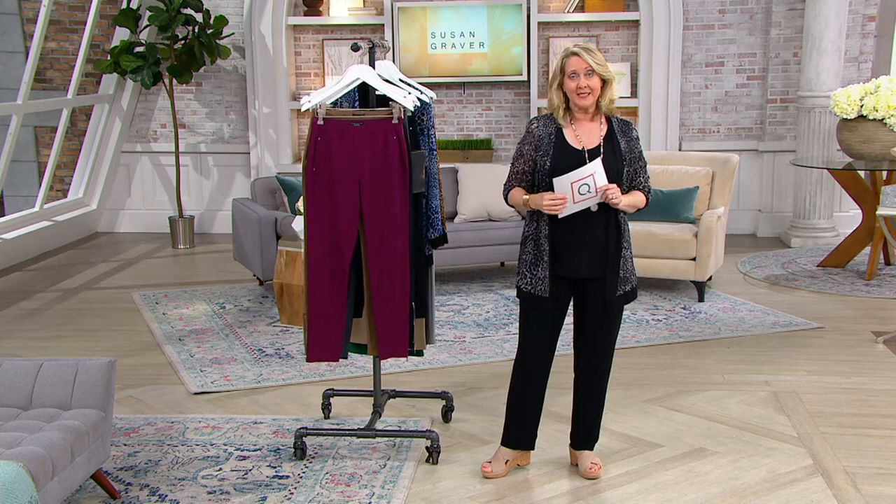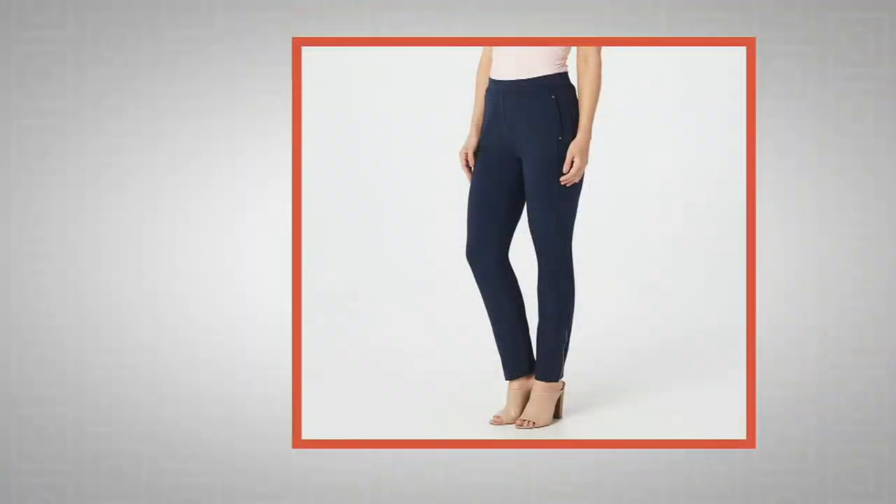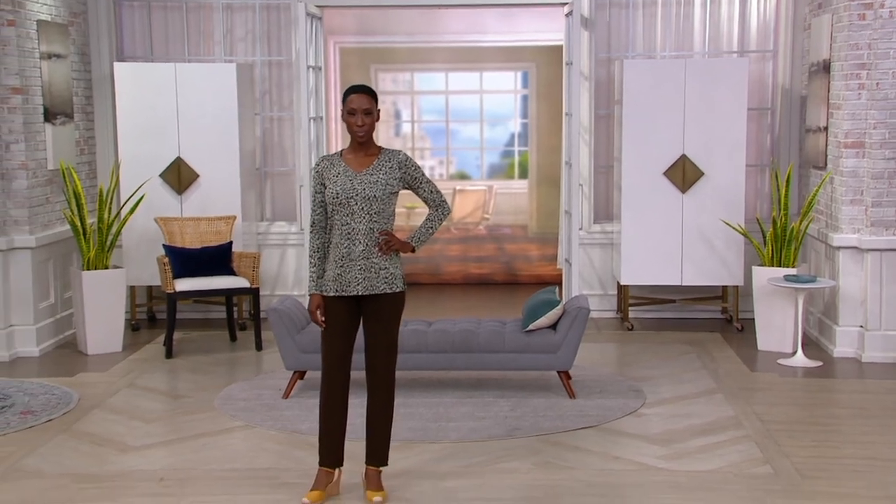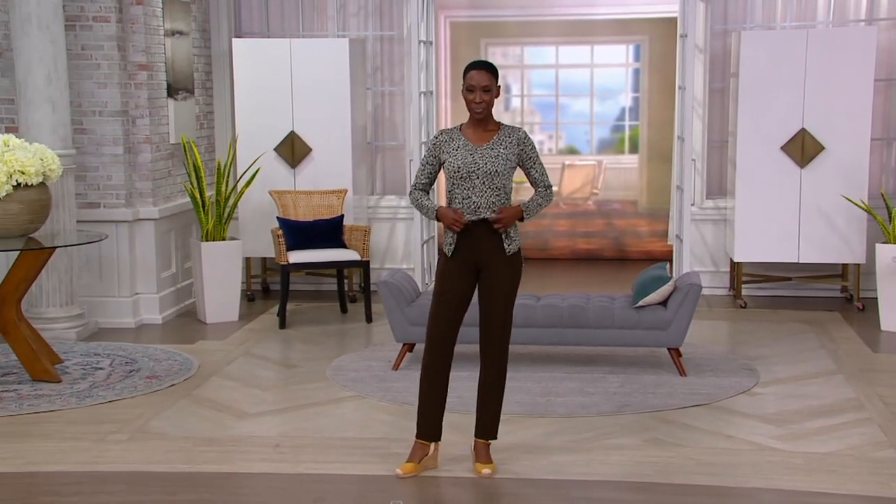We still have more pants coming up. The pants I have on are the Lustra Knit pants, and those are actually going to be a dressier pant — more like a trouser. They're coming up.